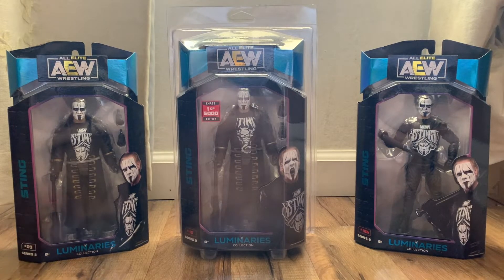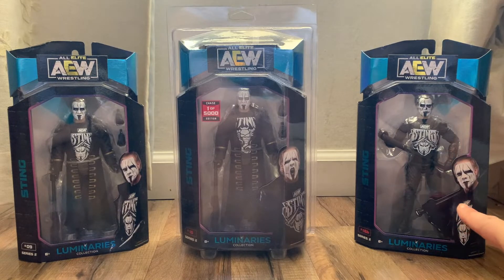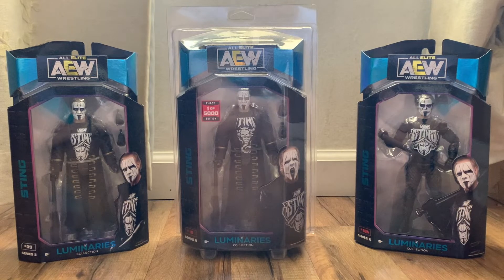The one on the left here is the regular edition of the set, and you can get that anywhere in stores or online. The one on the right is a Walmart exclusive. I actually had that pre-ordered, but Walmart always does this where they cancel pre-orders, so I ended up having to ask someone from another state to help me purchase them.